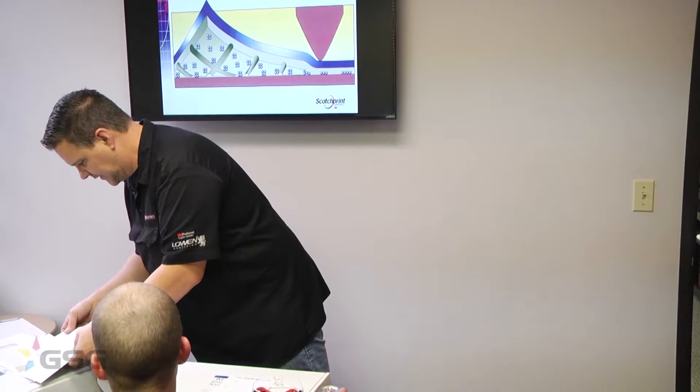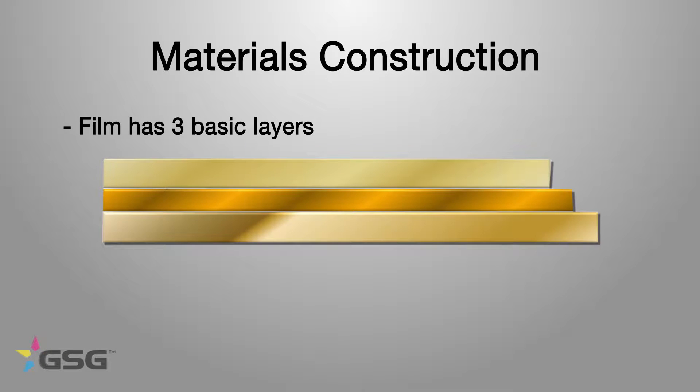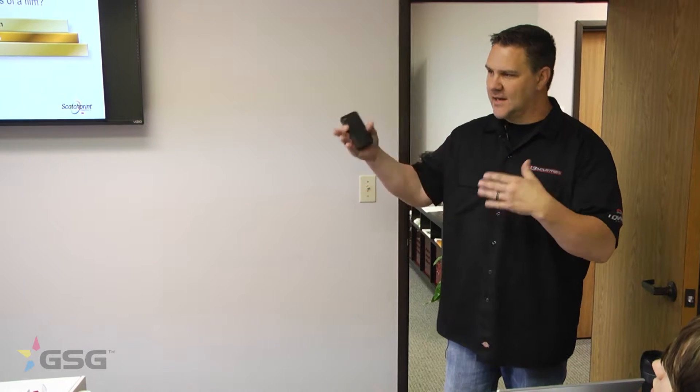When you're ordering material, there are a couple of things you need to remember. Most films are constructed the same way — they have three main parts: the base film, the adhesive, and the liner. A lot of people get confused with the names of the material and the type of adhesive it has on it. Those are two totally different things.